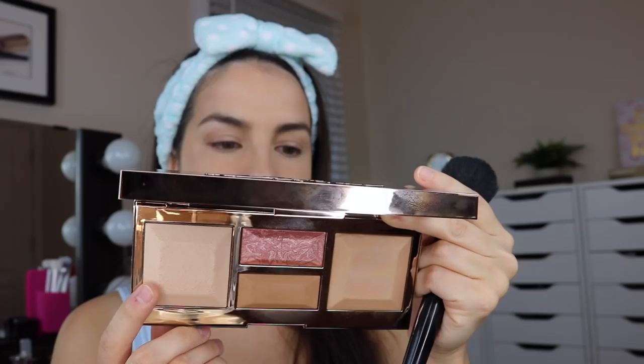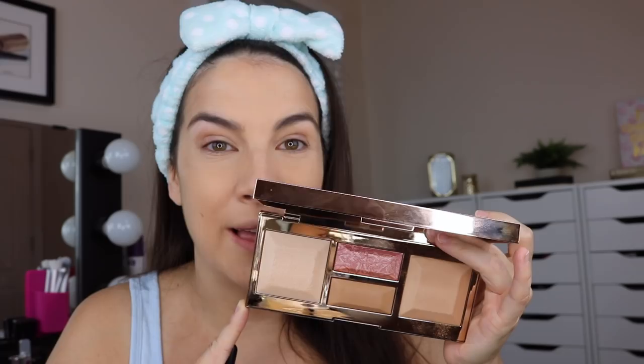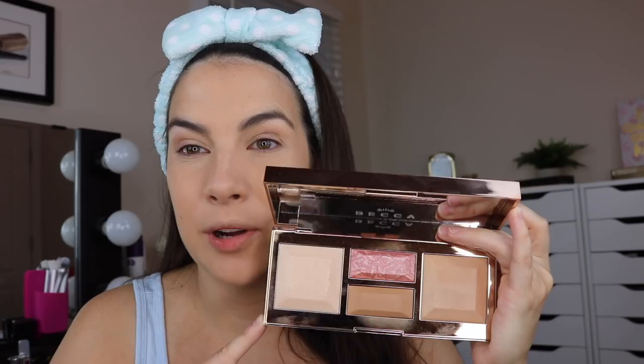Next up I'm going to use the Becca Be A Light palette — this is the light to medium face palette. It comes in two tones, so there's a deeper option too. We have a brighten powder, a blur powder, blush, and bronzer. I'm going to use a little of the blur powder with my e.l.f. complexion brush, dabbed all over the skin. I've used this as an all-over light powder and it does mattify. The brighten powder doesn't show a major effect — I've yet to put it on and feel like it really did something. Does anybody else feel like they're using a product from Hourglass? And it says Be A Light — I need to buy one and send it to my girl Erica because that's like her slogan for life.